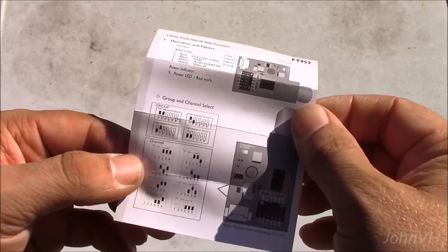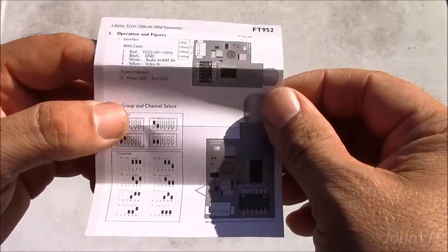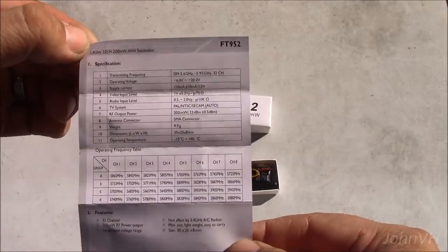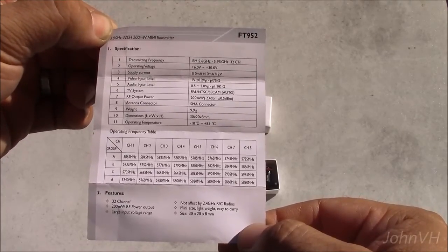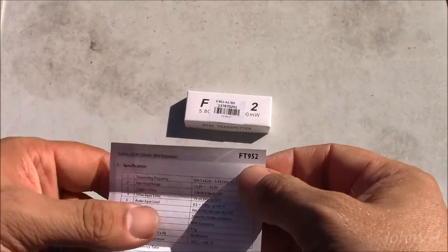It's got a yellow power LED. Here are your channels — it's supposed to do 32 channels. A little more info, a bunch of channels. This is the FT952.